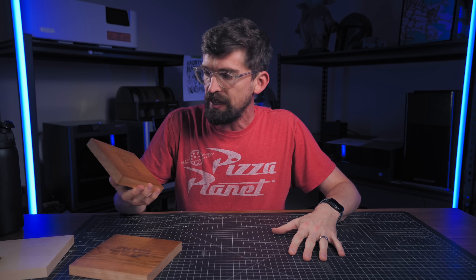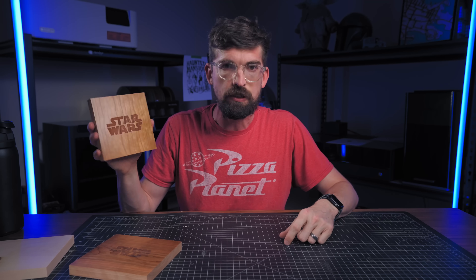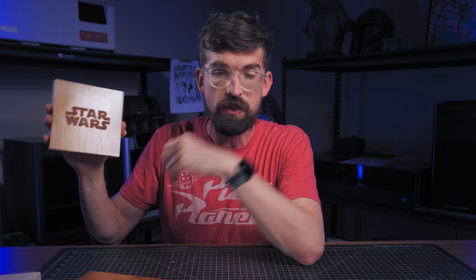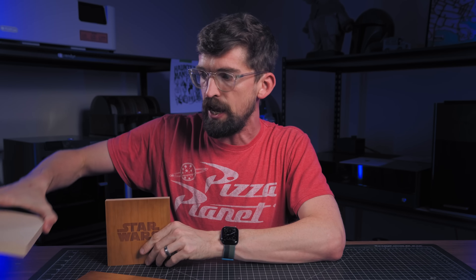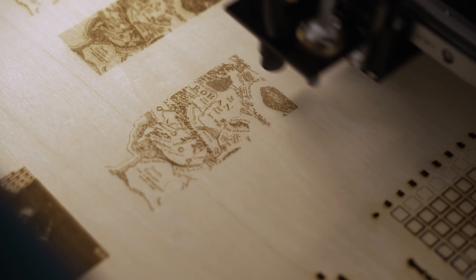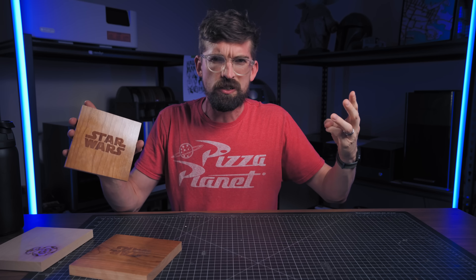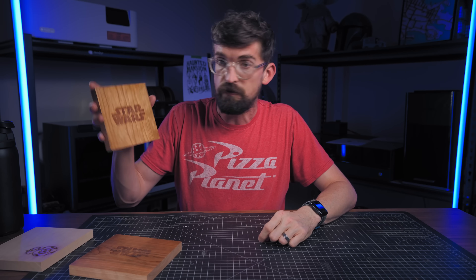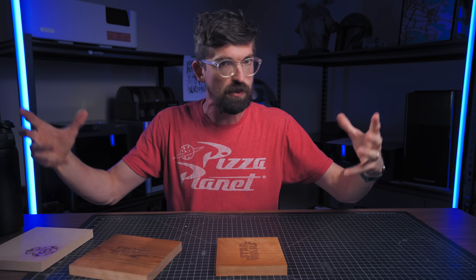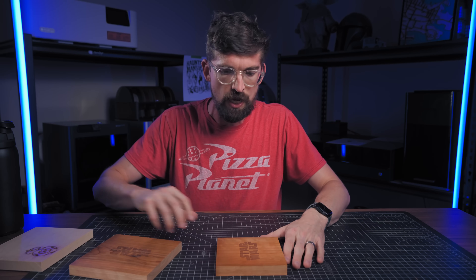The type of wood that you use is going to give you different effects. I find that medium darkness woods do the best job with engraving. Specifically cherry is one of my favorites; you can also get a really nice engraved effect from maple or walnut, but cherry, cedar, alder, and even mahogany are going to give you really nice engraved effects.